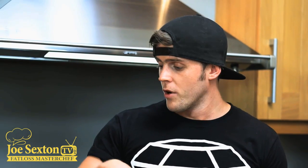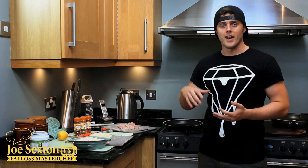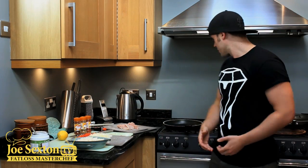Set that to one side. I've got some long grain rice already cooked up. What we're going to do with that is throw it in a separate pan, throw some chilli powder in, a little bit of tomato puree, some lemon juice, and a little bit of Tabasco sauce — and we've got some spicy rice.